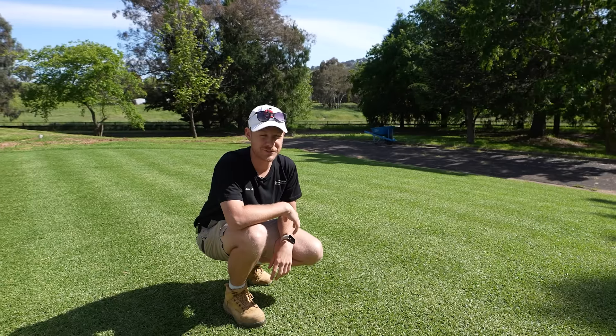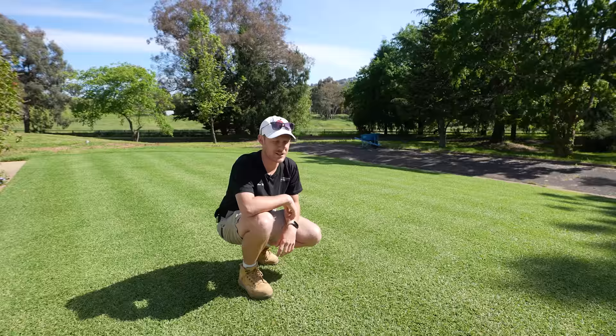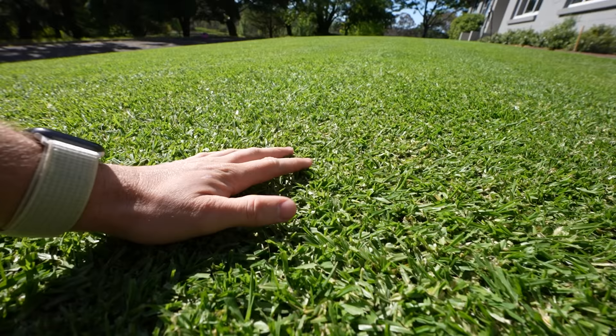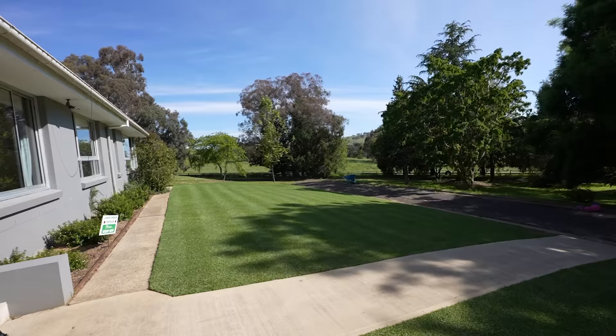Welcome to a kikuyu lawn that doesn't look like a weed and actually looks decent. I'm just kidding, but it is looking really schmick at the moment. Super happy with how this looks — nice and tight, great colour, starting to stripe up the lawn. I actually didn't think I'd be able to get the kikuyu looking like this, so I'm really happy with the results, but we want to take it the next step.